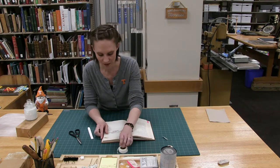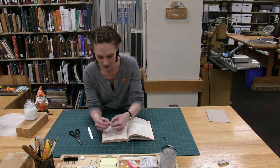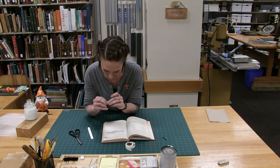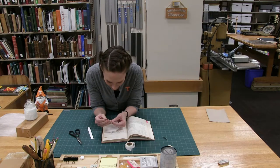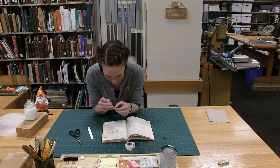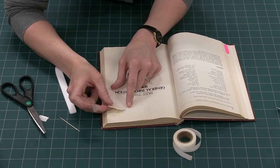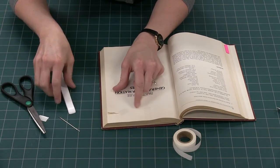If you have a curved tear it's the same process, but because your tape is straight you'll do it in two parts with a smaller piece here. We'll place it on that tear up to the bend — same process as before.